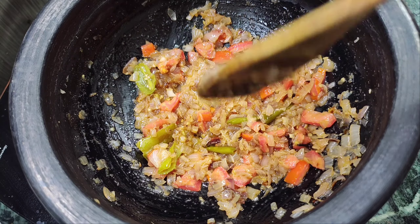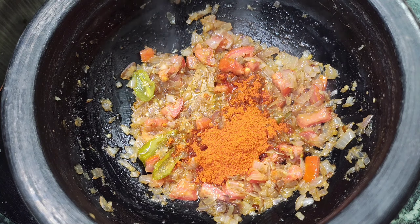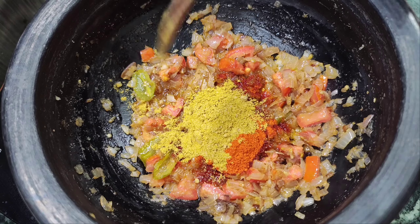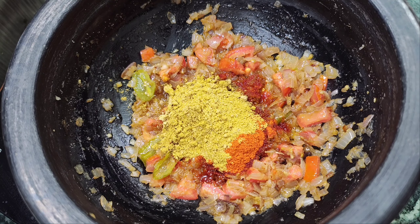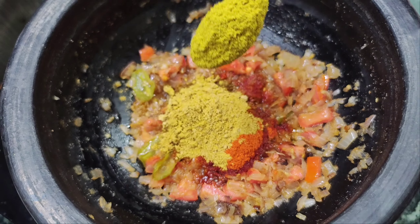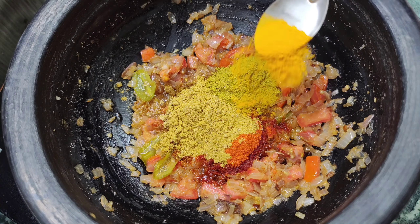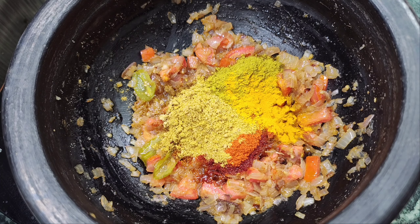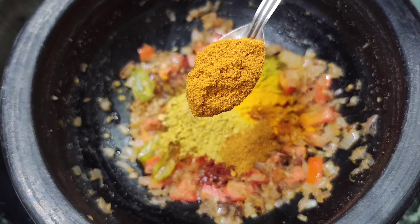Now let's add 1 tablespoon of our recipe, then 2 tablespoons of our recipe. Put one tablespoon of chutney in a cup of water, 1 tablespoon of thyme, one tablespoon of dough in a cup, and one tablespoon of chicken sauce.